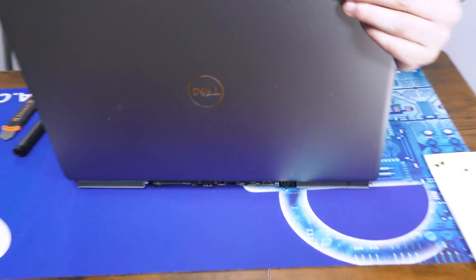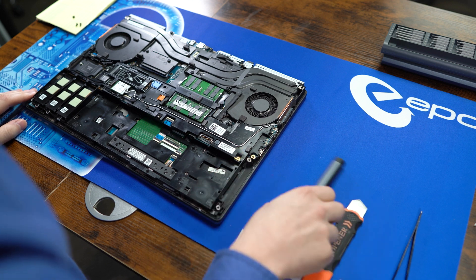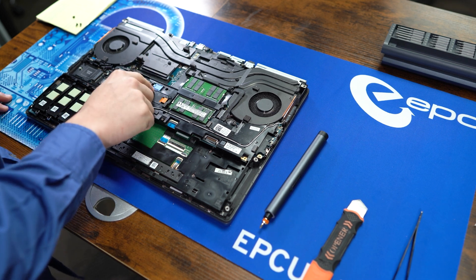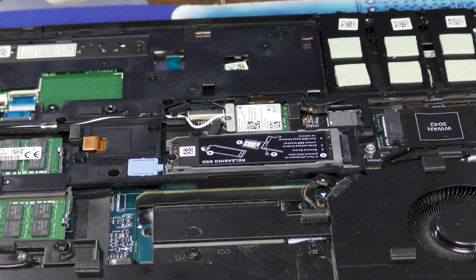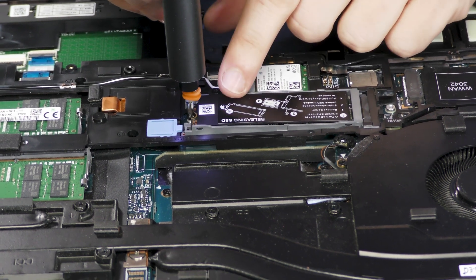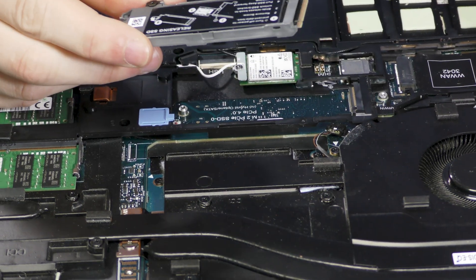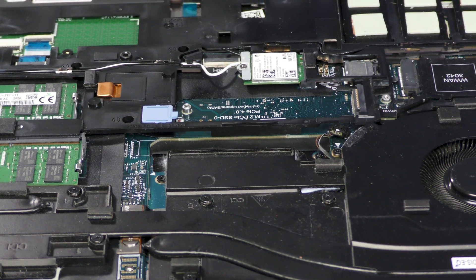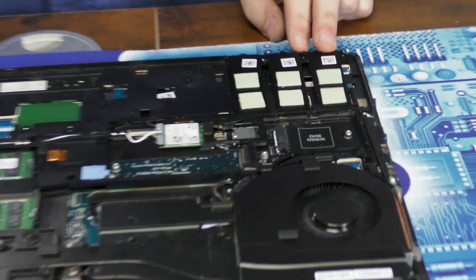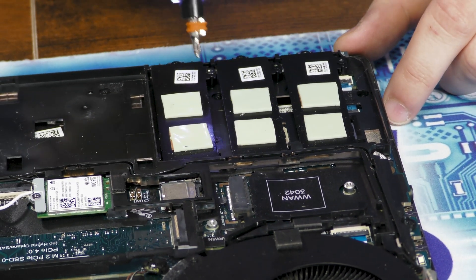Now let's close her up and flip it back over. Let's get this SSD off. The thing you have to do is unlock this little plastic connector. I'm going to remove this one screw right here that holds the SSD in place. Now the SSD, along with the bracket, pulls away. And while we're here, we'll remove the three other SSD connectors, although there isn't one in place for each one, but I'll have to get the screw underneath of it later.